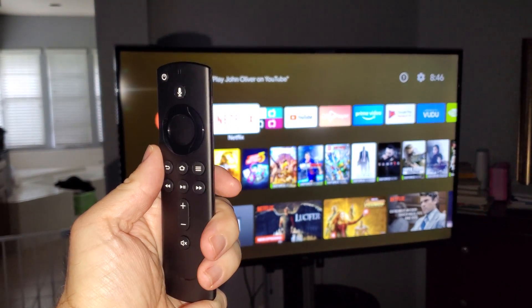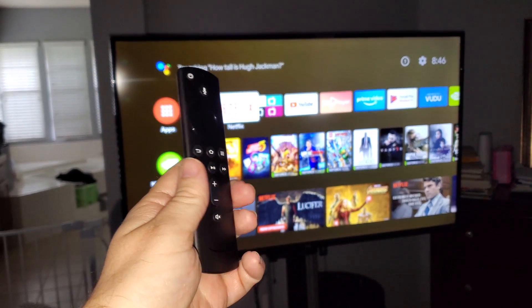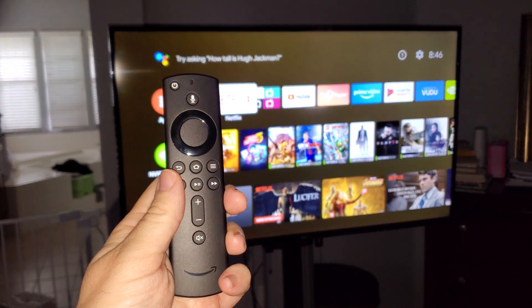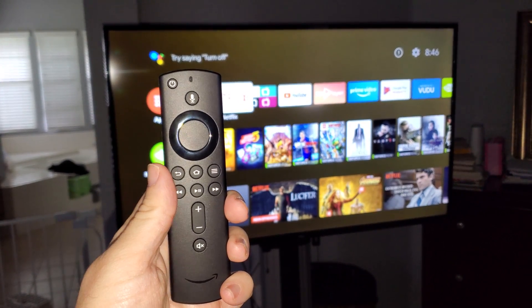What is going on guys? GregglesTV. This is going to be a walkthrough, setup, and review of using an Amazon Fire TV Stick remote — the newest, latest one — with an NVIDIA Shield. So let's jump right into that.